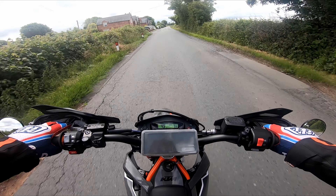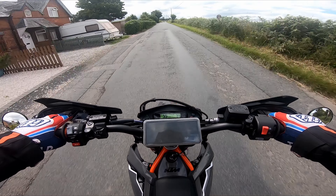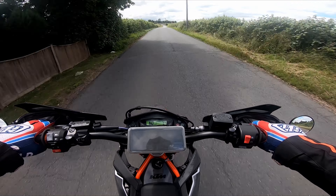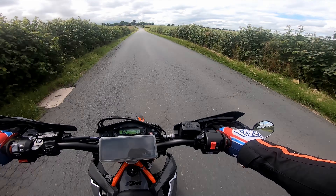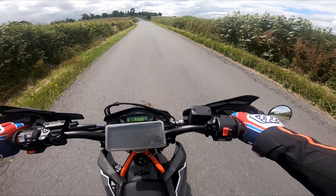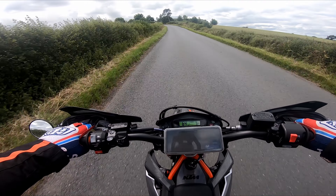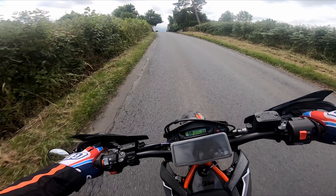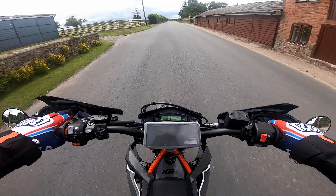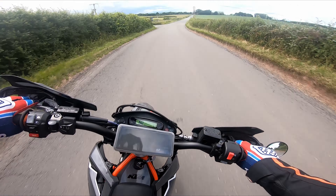So I bought this bike a couple of weeks ago, having decided I wasn't going to get a bigger one. I've had all the superbikes — R1s, Gixxers, Fireblades. The last bike I had was a Super Duke 1290R. But I wanted something that was going to be fun, so I've got this.